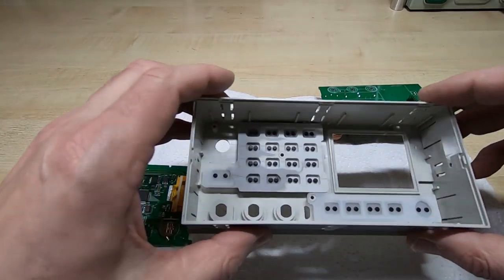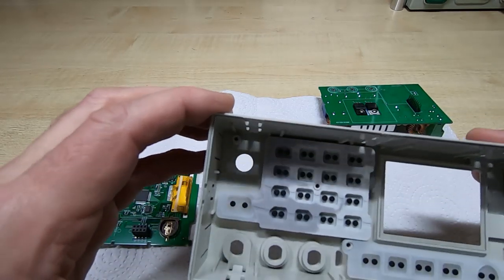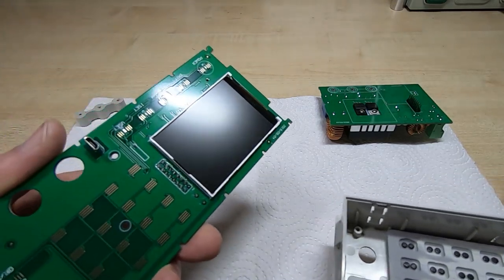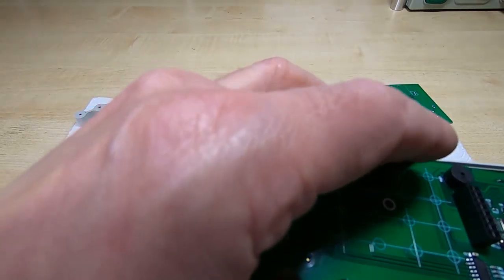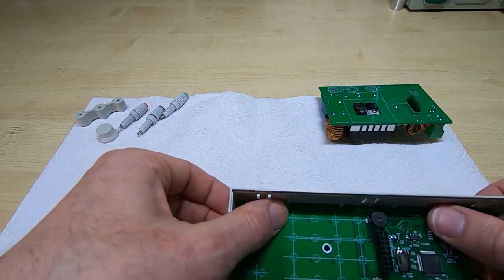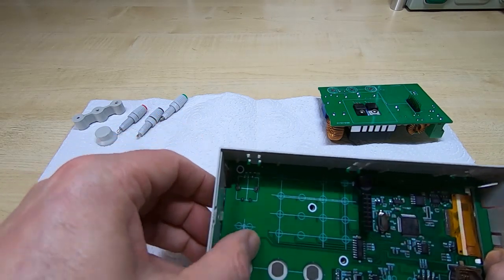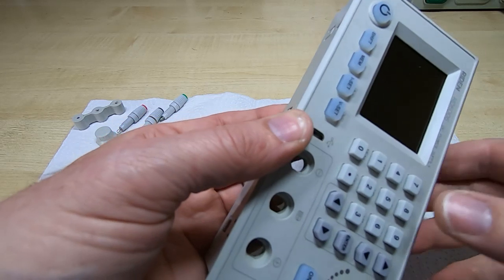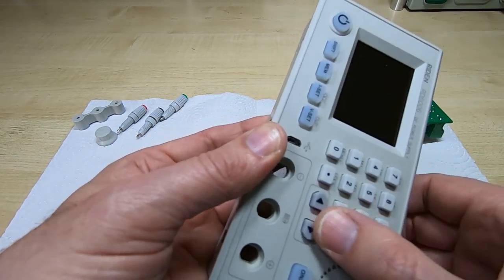I've been fairly careful not to touch the inside of the glass — if I had, I'd need to clean it with IPA. All I need to do is drop the main control board back in, being careful not to touch the display. There are a couple of clip stops to get past — the first one and then the second one — making sure all the clips are all the way in, everything's not binding, and all the keys are in the right place.